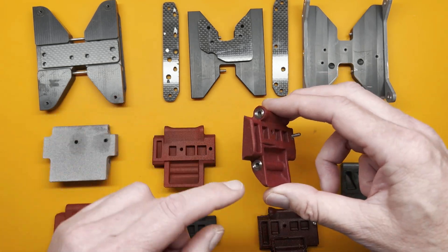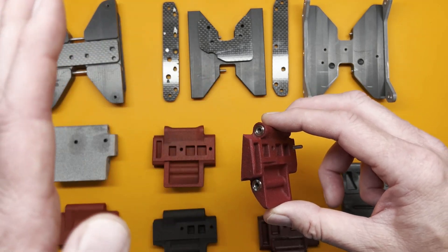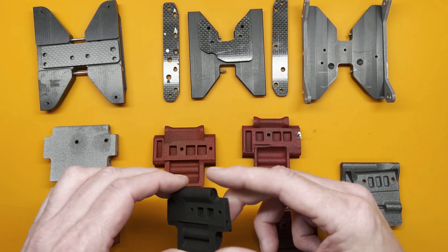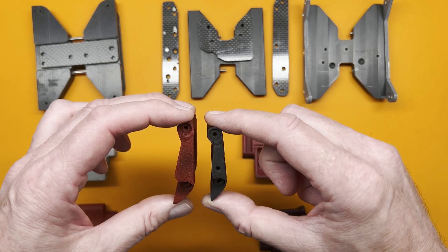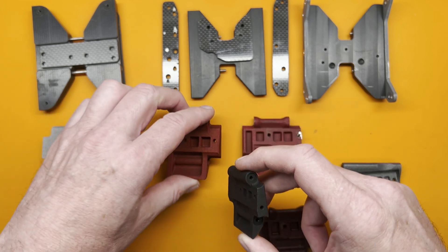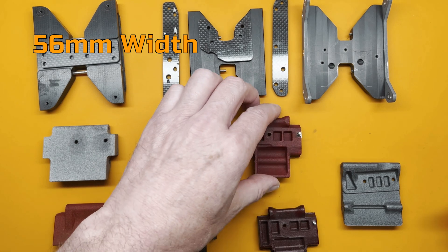On all these concepts, I used aluminum spacers against the plastic to keep the rod ends from tightening and sinking into the plastic. Then I moved to a more compact version that has narrower spacing between the rod ends. And after that, I shrunk things down again to 56 millimeters.